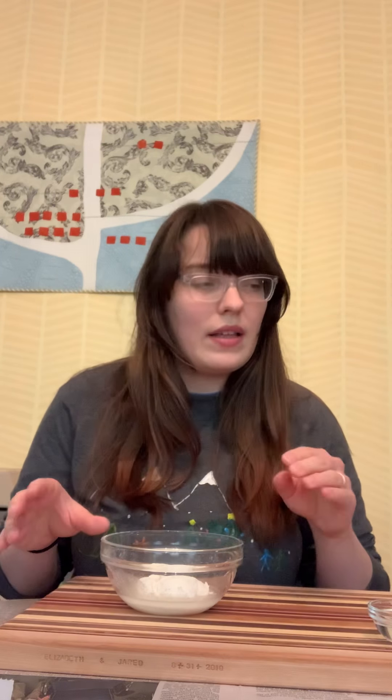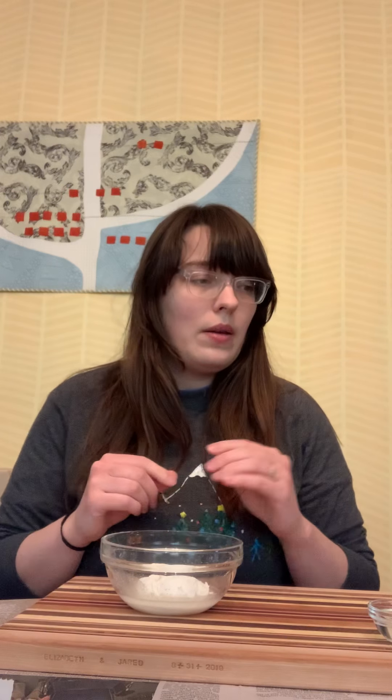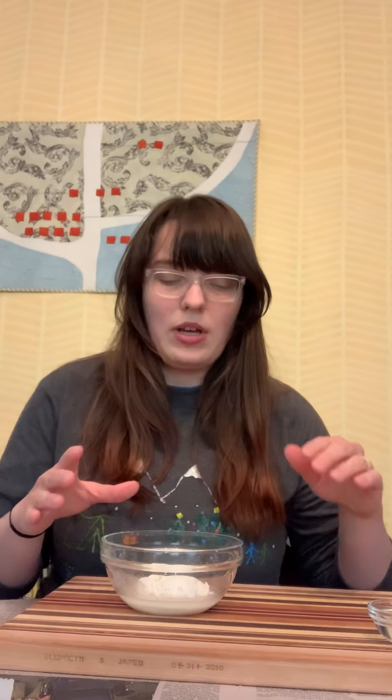We're not going to use the oil because even though we're baking it, that oil will still stay there and then our objects will be a little bit greasy. And we're not going to put in the food coloring because we can paint it. Now if you don't have paint and you want to make some of the objects be colorful, you can do food coloring and create your objects that way.